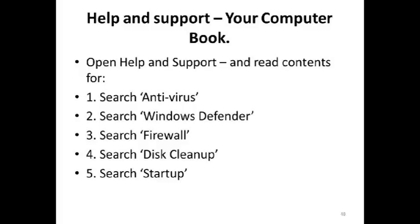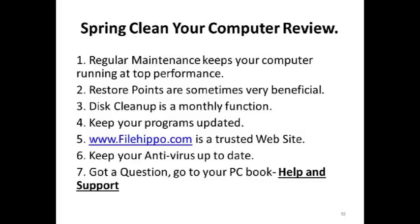To review: regular maintenance keeps your computer running. Restore points are sometimes very beneficial and you should set one when your computer's healthy. Disk cleanup is at least a monthly function. Keep your programs updated. Make sure that your antivirus, anti-spyware, and malware bytes are always updated. FileHippo.com is a trusted website, so is MajorGeeks — M-A-J-O-R-G-E-E-K-S.com. And if you've got a question, go to the book on your computer under Help and Support.